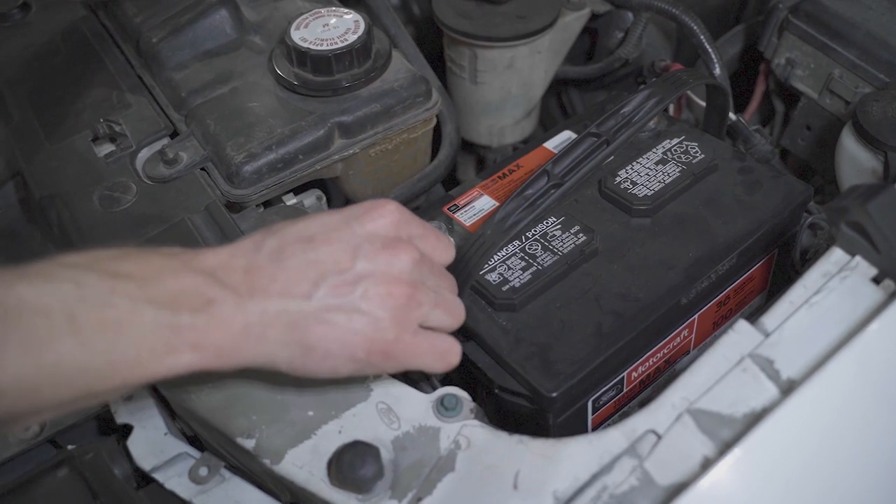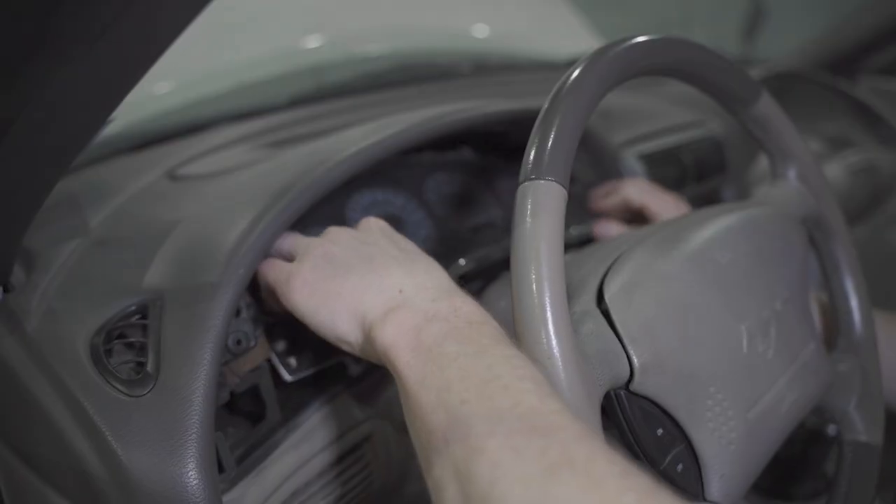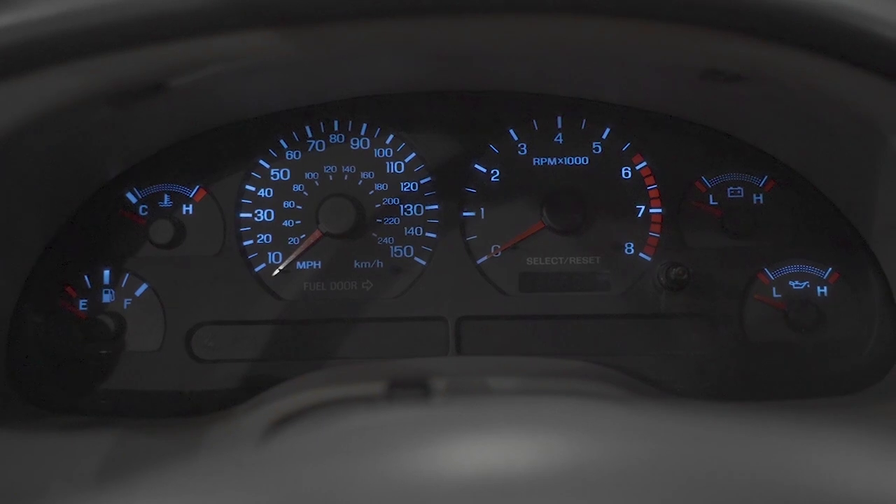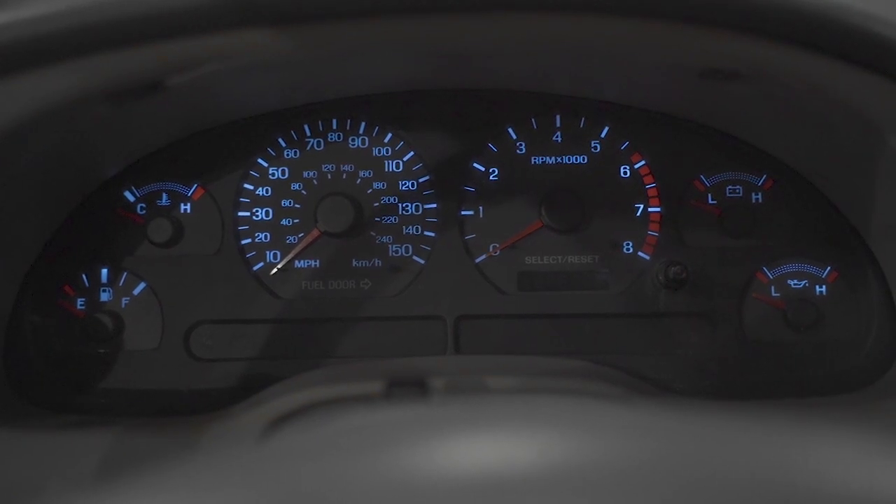Reconnect the battery cable, reinstall the cluster, and check for operation. Whenever all of the bulbs illuminate, you can go ahead and put everything back together.